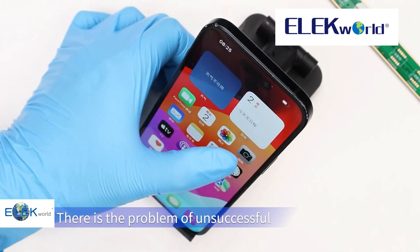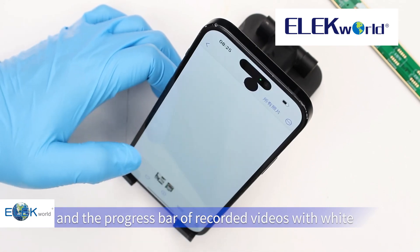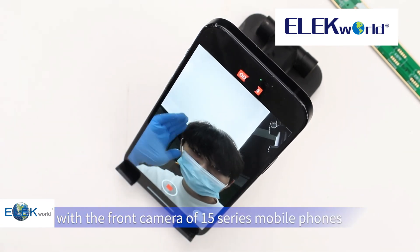There is also the problem of unsuccessful photography of front camera, failed saves, and the progress bar of recorded videos showing white backgrounds, caused by replacing with the front camera of 15 series mobile phones.